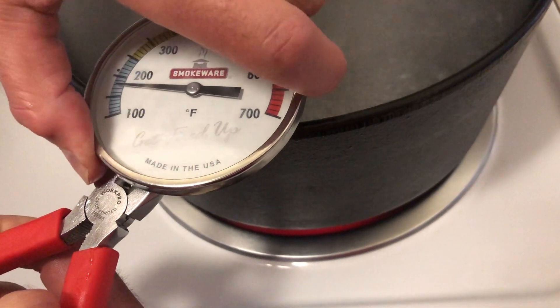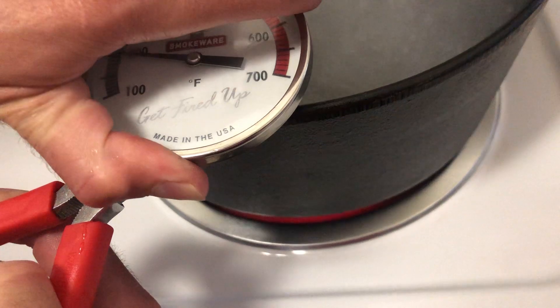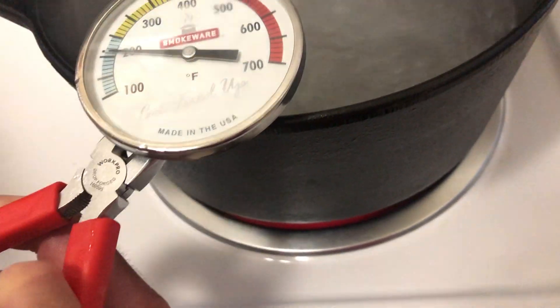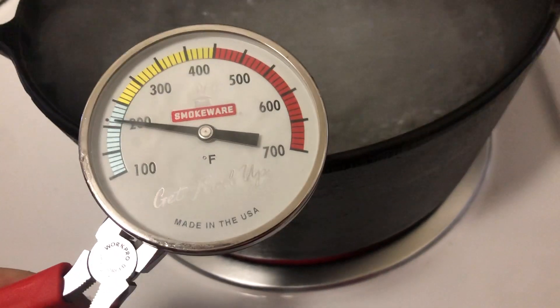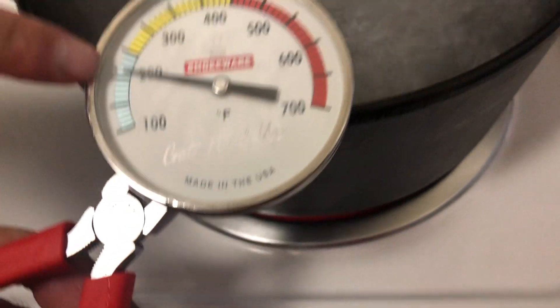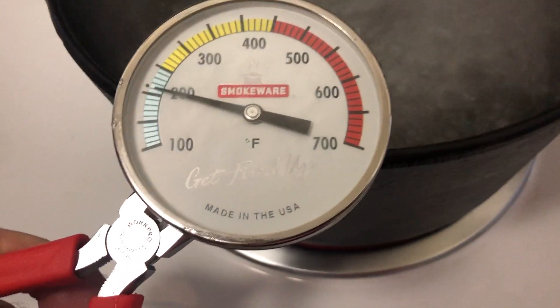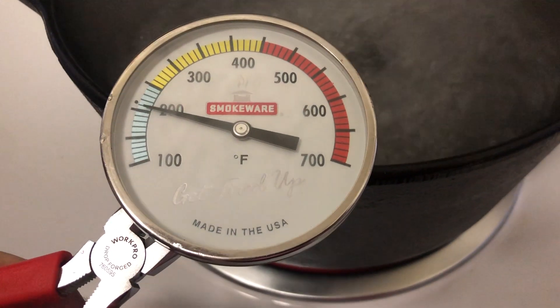We get the needle right on 212 — it's a little too far — boom, right there. You can see it's leaving a little dot there for 212, and now our thermometer is calibrated.